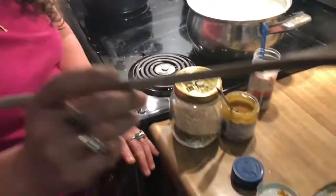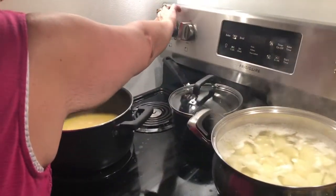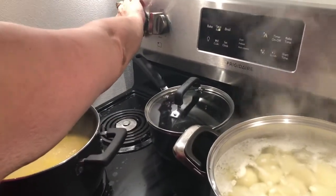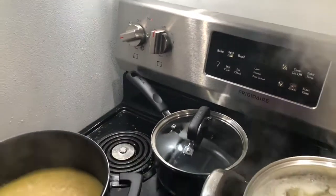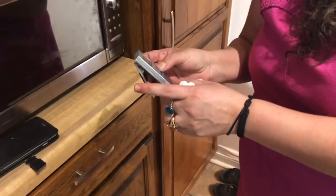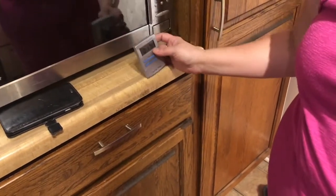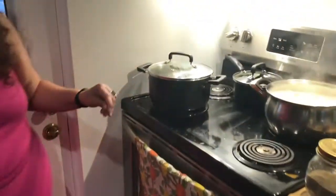At this point, guys, I need a napkin because I've got chicken base on my fingers. Our rice is boiling, so I'm going to take it down to simmer — my simmer is at three — and cover the pot completely. I'm not going to touch it for 18 minutes, and I've set the timer. Guys, we have nothing to do with the rice until it's finished. Mashed potatoes are boiling, rice is going — so basically our two sides are almost ready.